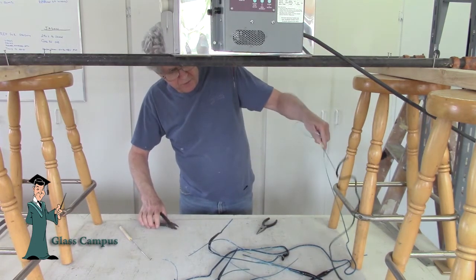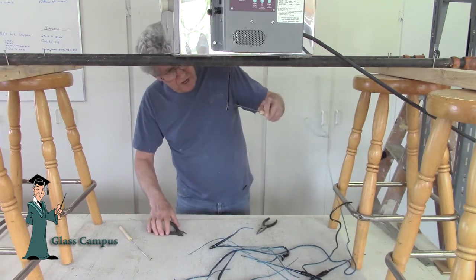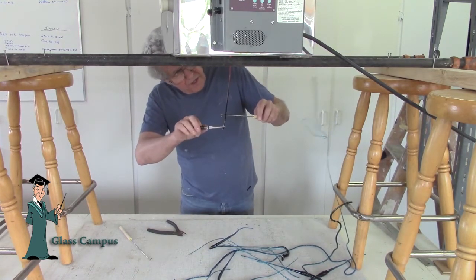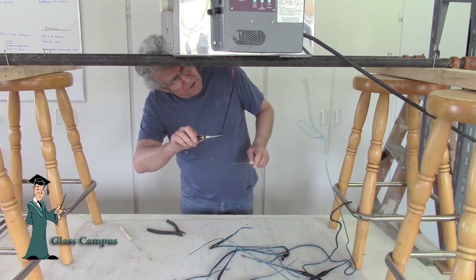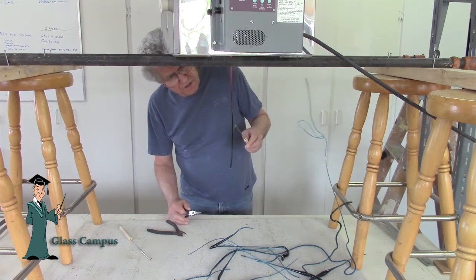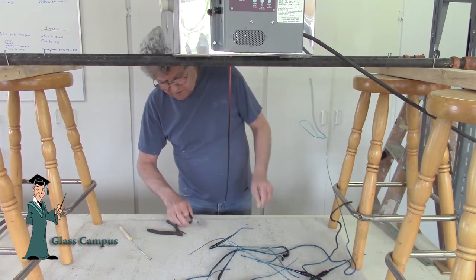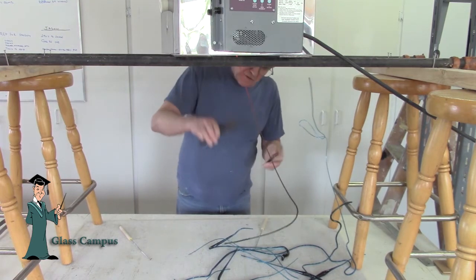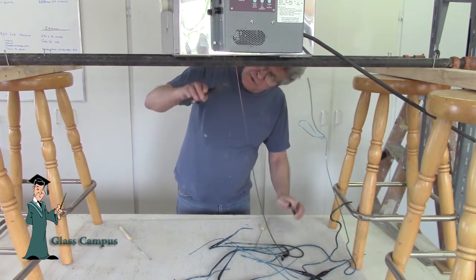If I wanted, I could very easily produce thicker glass rods. It's easy to control the diameter by just varying the size of the hole. Once it starts to get into a full pour, you can see here that I get rod size versus stringer size, and as it picks up it gets thinner.